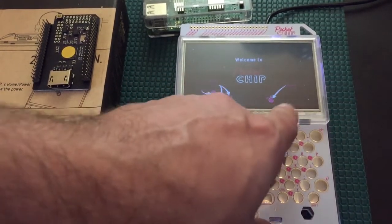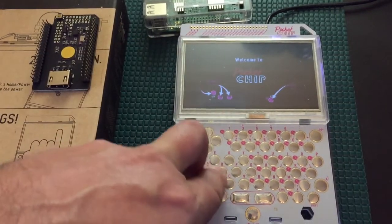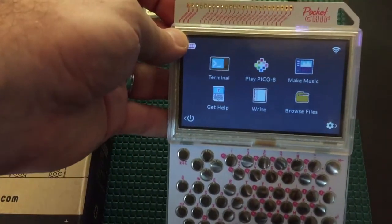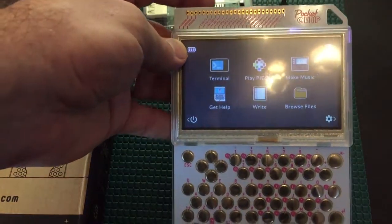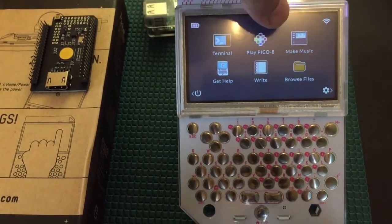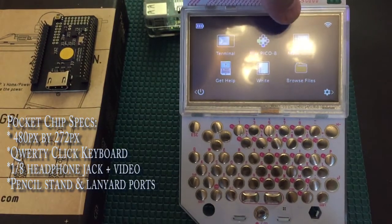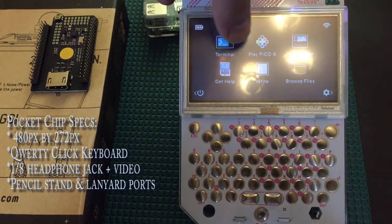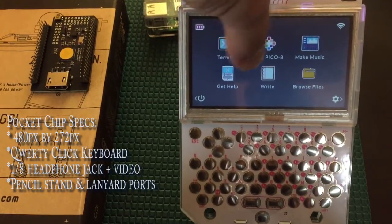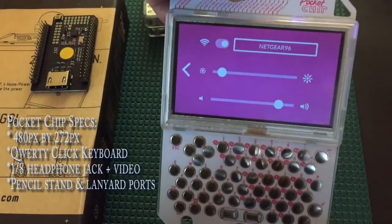You've got a nice little tutorial that tells you how to navigate — these two buttons — and then escape to get out of the tour. Here is your main operating system. This leaves a lot to be desired. You basically have PlayPico, which is a very simplistic game creator with more pixelated pixel art graphics. But you can go in there and modify and play with it. You've got a terminal where you can install things — it's your basic Linux-based Debian terminal — and you have make music, browse files, write, and get help. There are no other menu items, and as far as your settings go, this is all you get: brightness, volume, and WiFi.